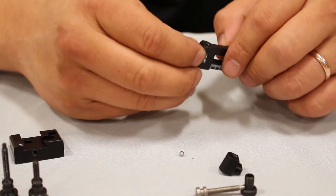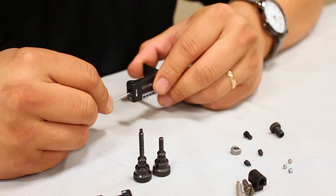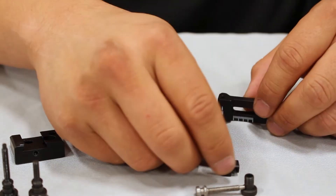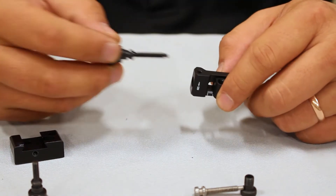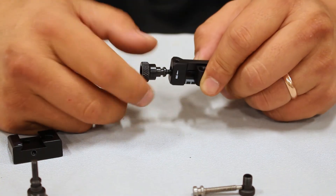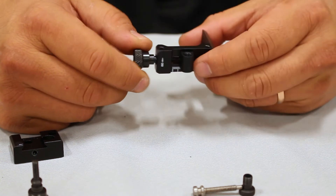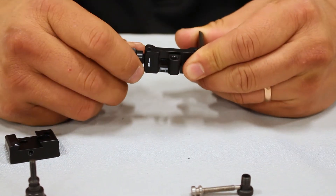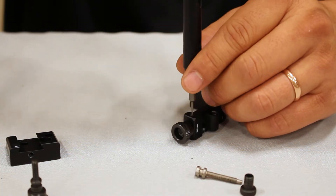To reassemble the windage assembly, insert the click spring into the housing on the front of the sight, ensuring that it is not sideways. Then insert the ball bearing. Seat the aperture holder into the channel. Insert the windage adjustment screw into the housing and turn it counterclockwise until it begins to thread into the aperture holder. Continue to thread it until the aperture holder is on the near side of the channel. Press in the windage adjustment screw until you hear it pop into place. Reinsert the windage locking screw.